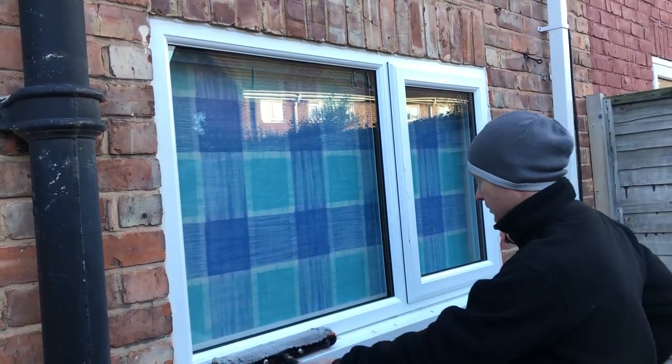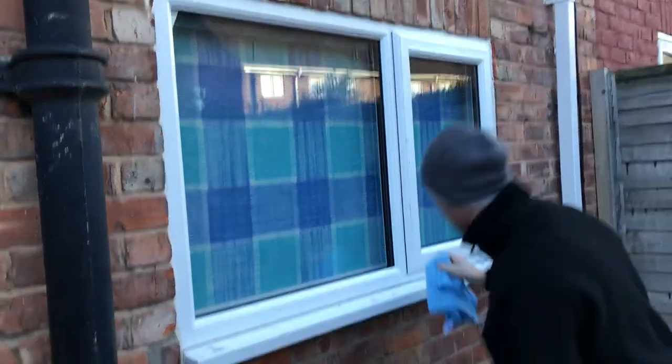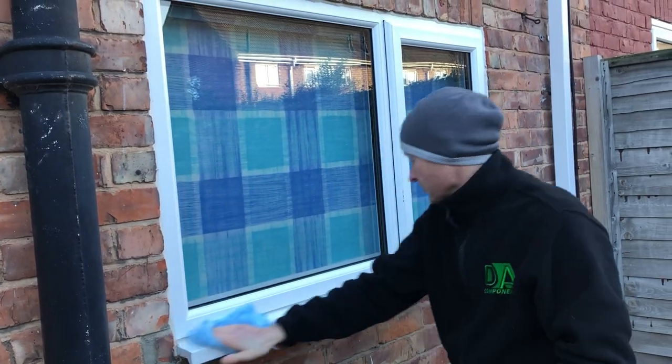That's how I would traditionally clean that window. Then I would start cleaning the sills with that same cloth I've just used — start cleaning it all up, ready for the next window.